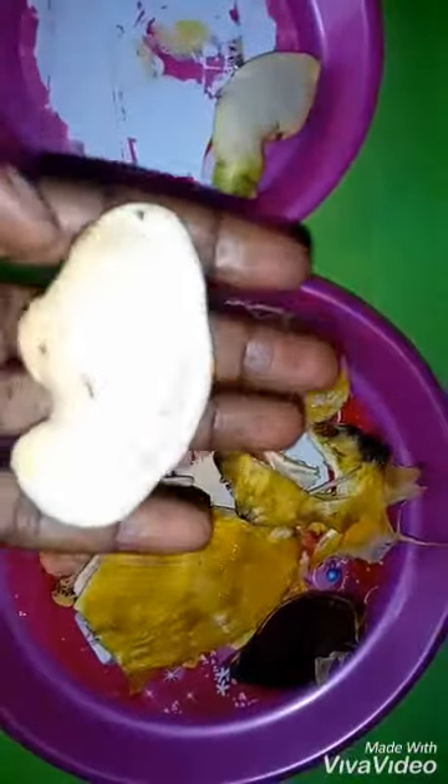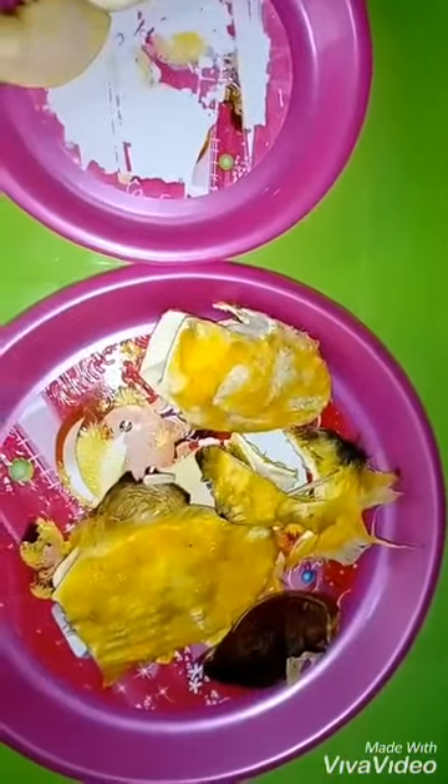After eating my mango, I dried it for about three days to make sure that the stickiness is gone, and then removed the seed from the shell.